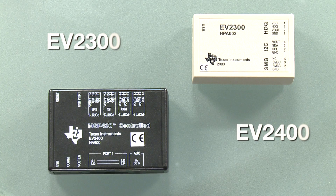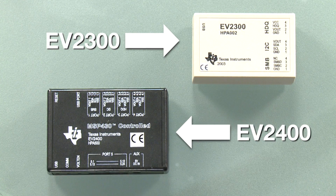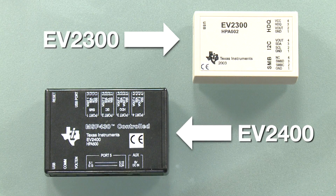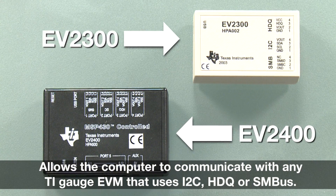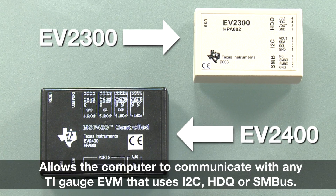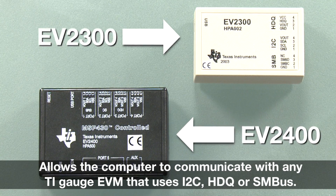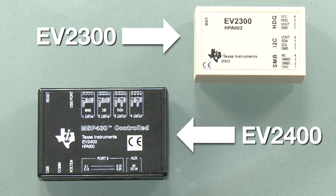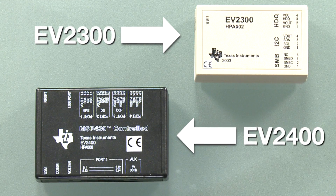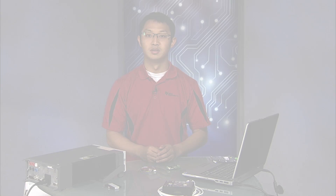The other thing you will need to evaluate any gauge EVM is to purchase an EV2300 or EV2400. These boards communicate with the computer to any of our gauge EVMs that use I2C, HDQ, or SMBus. The EV2400 requires no drivers to be installed and will be a lot easier to work with. Please visit the eStore to purchase the EV2300 or EV2400. Today we will be using the EV2400.